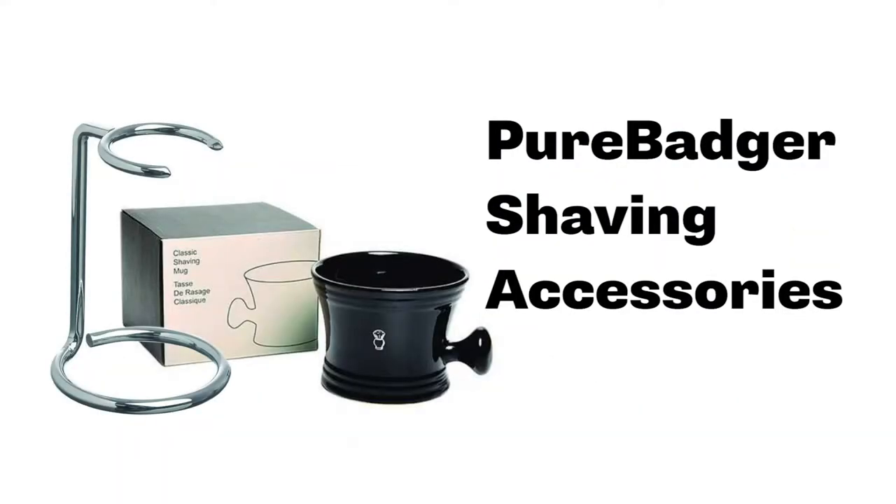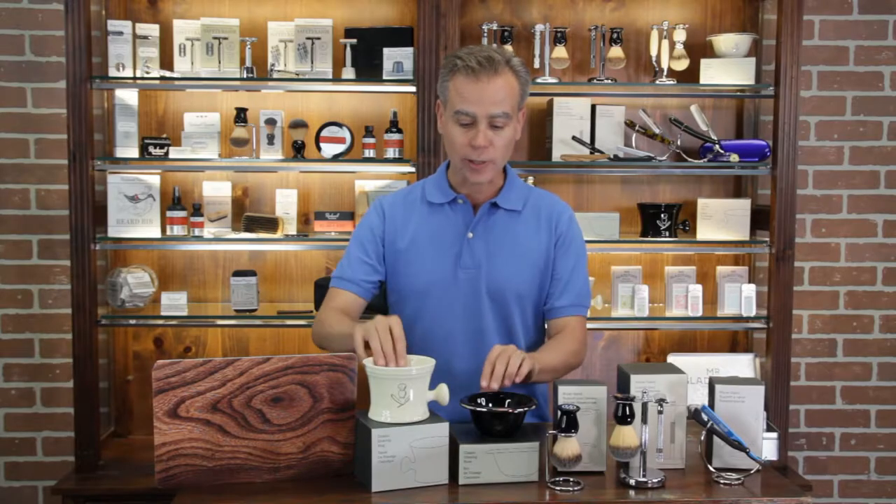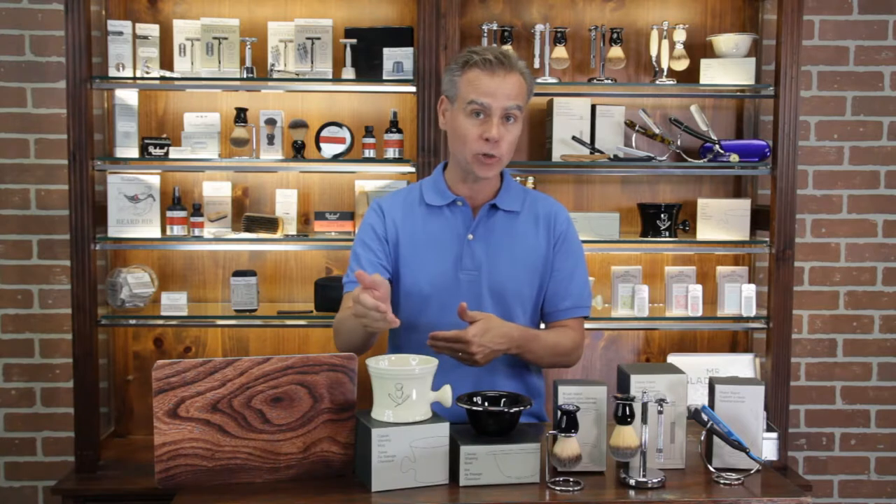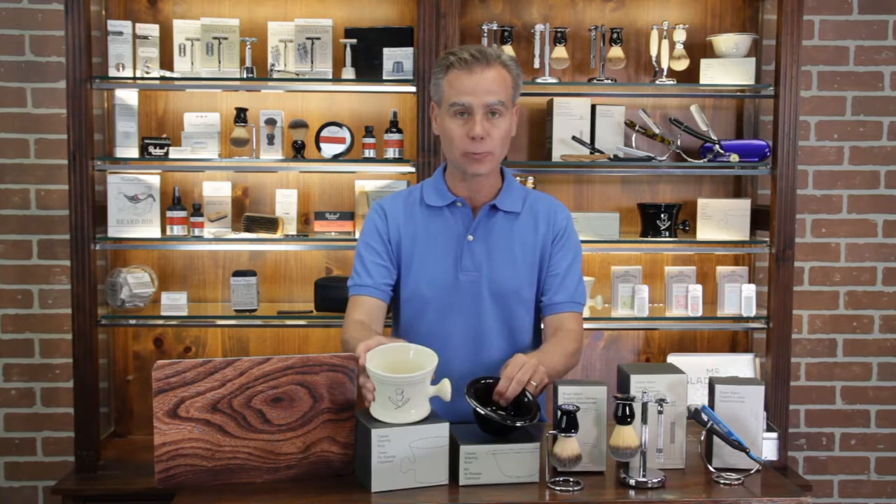In this video, we're going to be covering the key shaving accessories that you need to carry from the brand Pure Badger. Let's jump right into it. The two bowls: your apothecary style shave mug and standard bowl, available in a black and a cream. Great items whether or not you're making your own shave soap or you want to offer a vessel to whip up a lather.